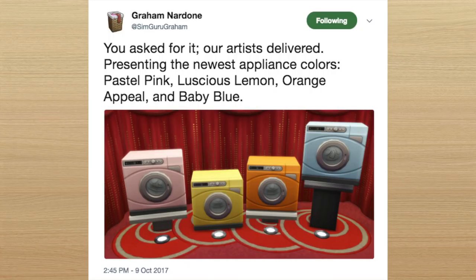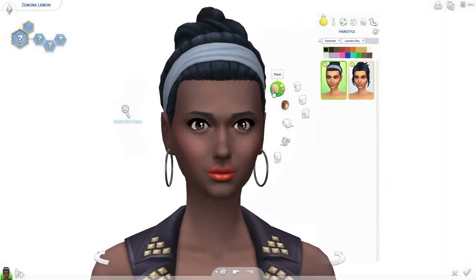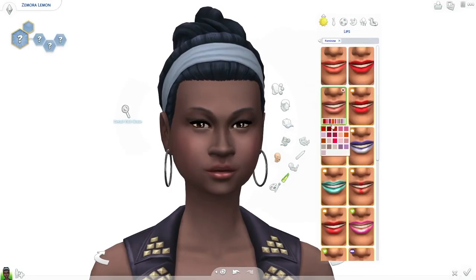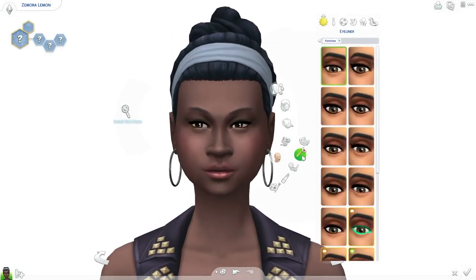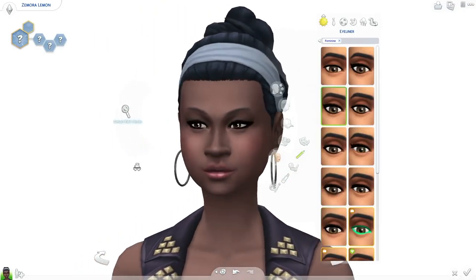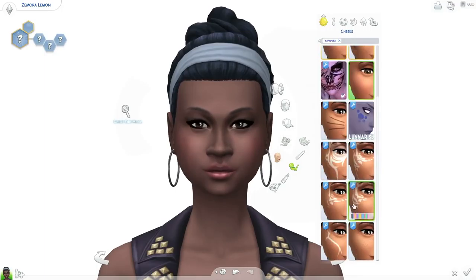Inspiration can come from the most random places, and in this case it's a washing machine color inspired Sim. I was going to do this a lot earlier and act on it right away, but then I thought it would actually make more sense to incorporate it with the actual Laundry Day Stuff. So I've been waiting quite a while to do this Create-A-Sim.